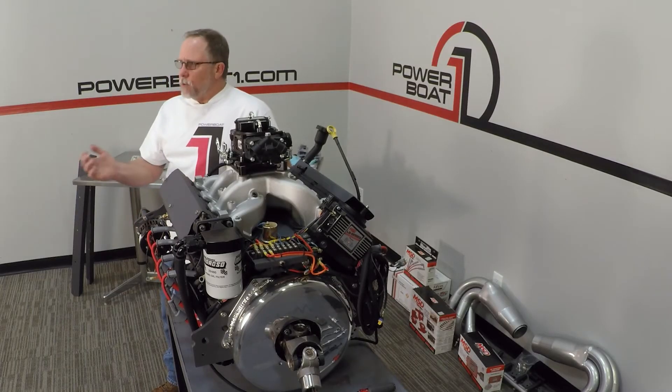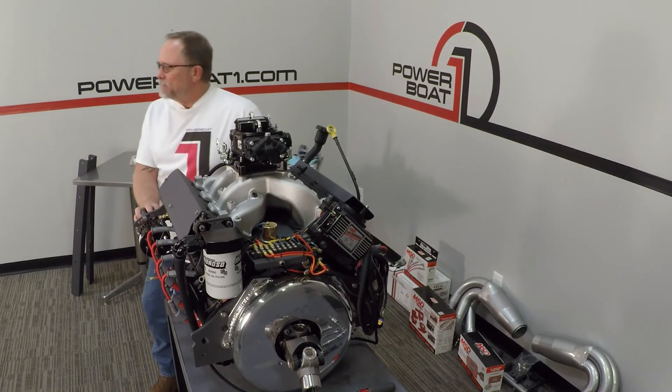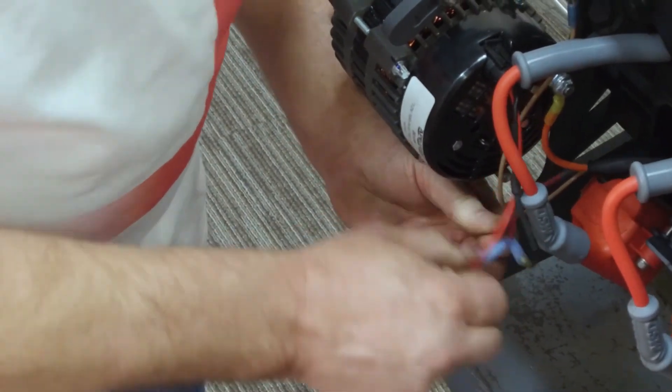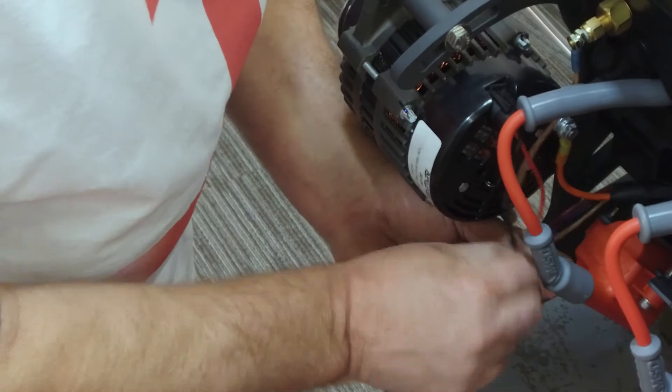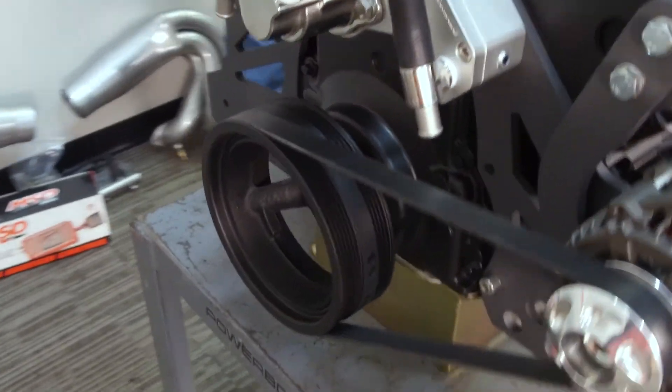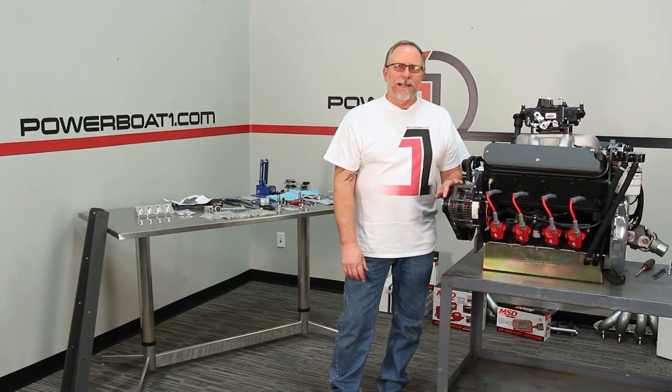Now we've got it tight, all we've got to do is wire this thing, so let's get to that. Now we've got this wired, we're ready to get it on the hoist and dropped into the stringers. Thanks for watching PowerBowOne.com.